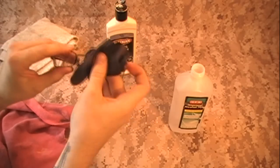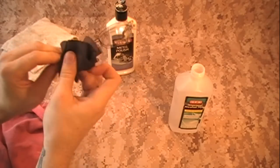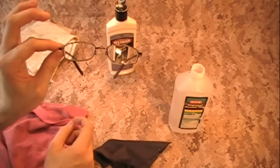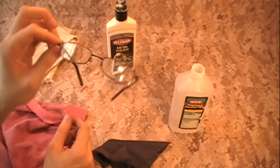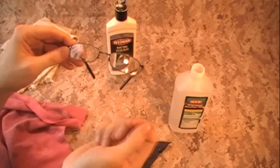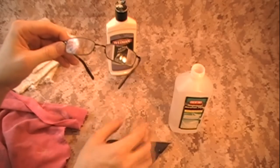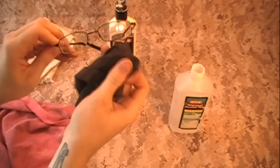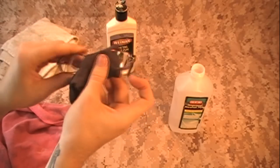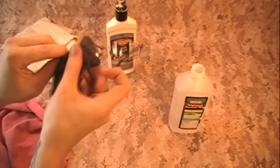Mine are already done since I finished them last night. On these, which were really bad, I had to do about half an hour of polishing on each lens. So it's two minutes, stop, look at it — repeat that cycle. I had to do it about 15 times per lens to get the scratches out, because they were really deep scratches. Light scratches or a little scuff here and there should come out pretty easily within about 10 minutes of polishing.